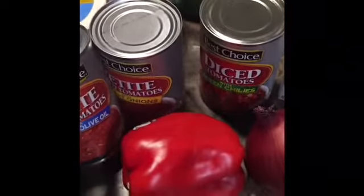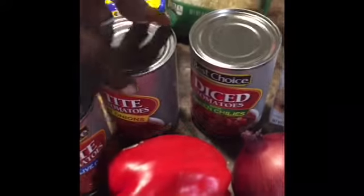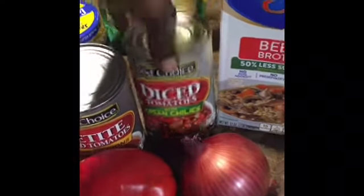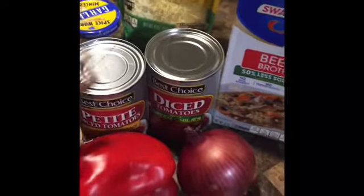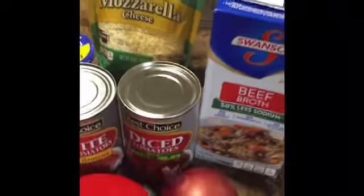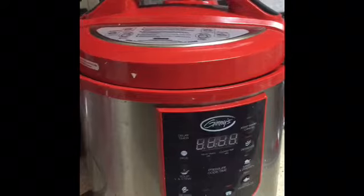You're going to need the lasagna, the ground beef, the ricotta cheese, the minced garlic, mozzarella cheese, diced tomatoes, garlic and olive oil, sweet onions, green chili — I'm going to pick whichever two flavors I want to use — red pepper, an onion, beef broth, and the star of it all, the crockpot.